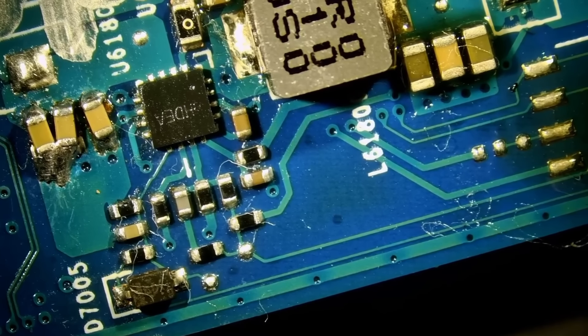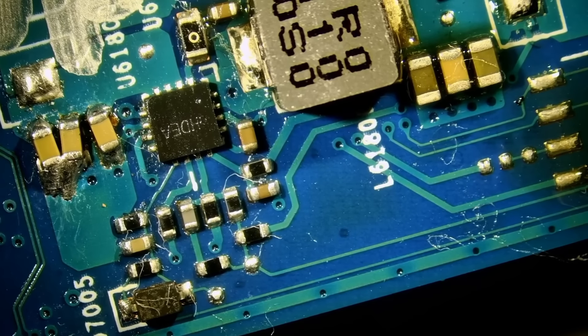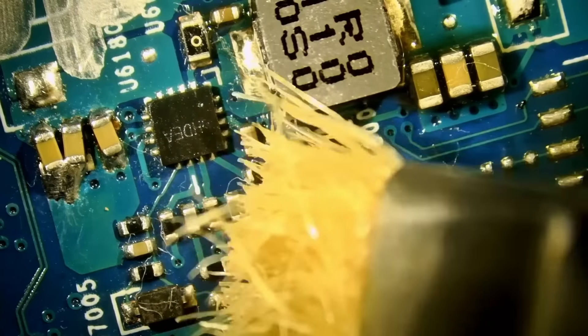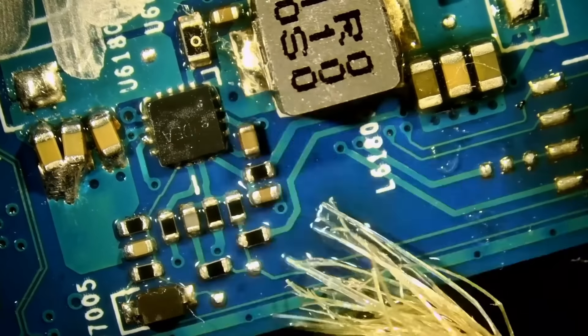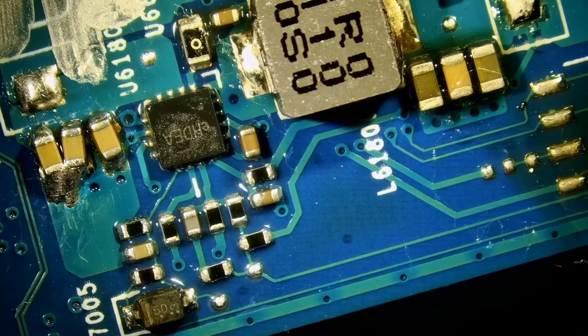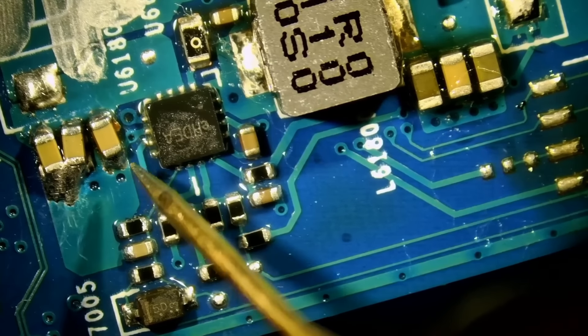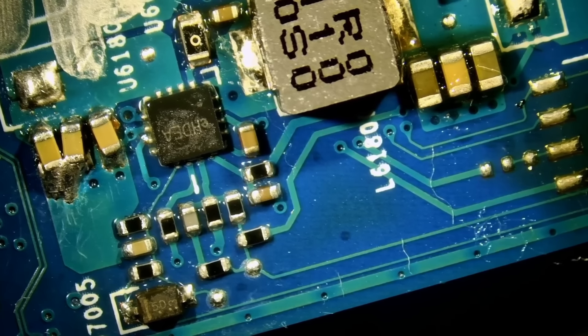Now we do not know the condition of this chip — if it's good or not. But right now we're going to measure for a short. I want to make sure we do not have a short circuit anymore. And we do not. Awesome.